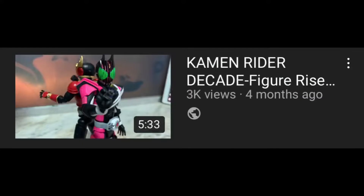Yusuke Onodera, better known as Kamen Rider Kuga, comes from a show called Kamen Rider Decade. If you want to know more about Decade, go ahead and check out my Figure-Eye Standard Kamen Rider Decade review, which is also one of my most popular reviews on this channel, so thank you guys.